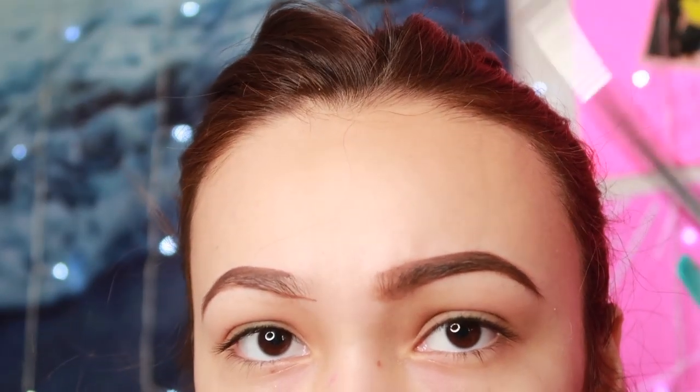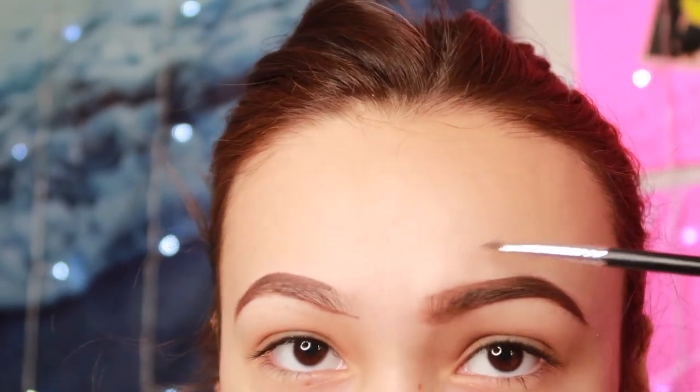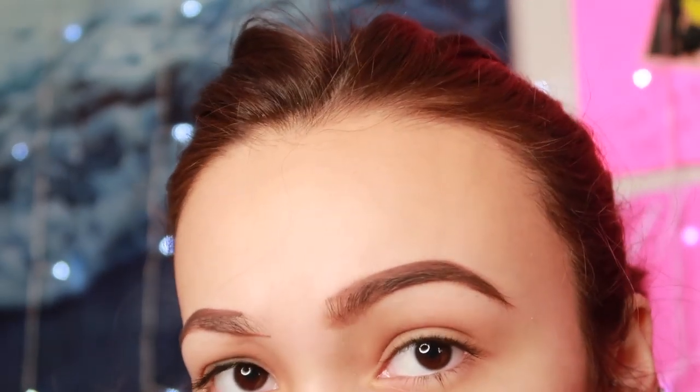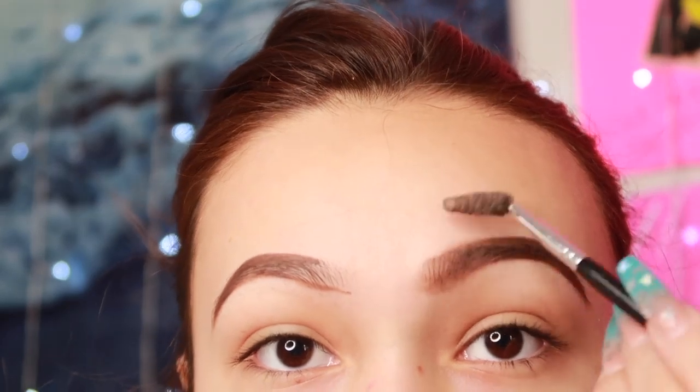So obviously it looks a little messy, but I just shaded it in. The shape isn't going to be the same right away — I can tell this one has more of a round shape and this one's more pointy. This is the eyebrow filled in; it's not going to look like this when it's done because I'm going to add concealer. I literally hate doing brows — look at how funky it is — but it's all right, now we're going to do this brow.